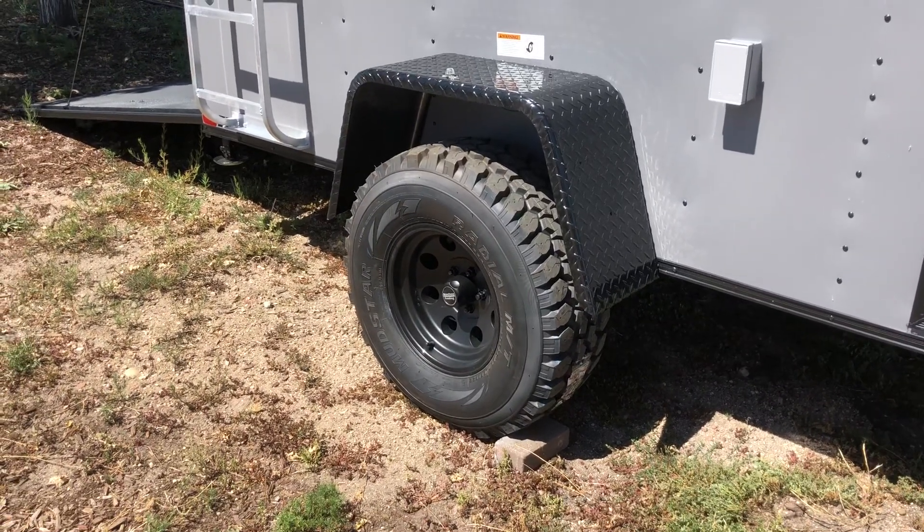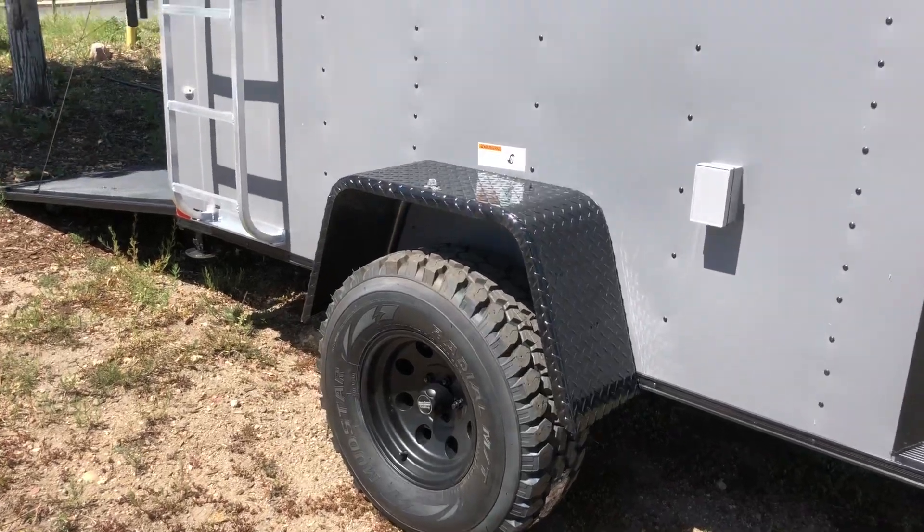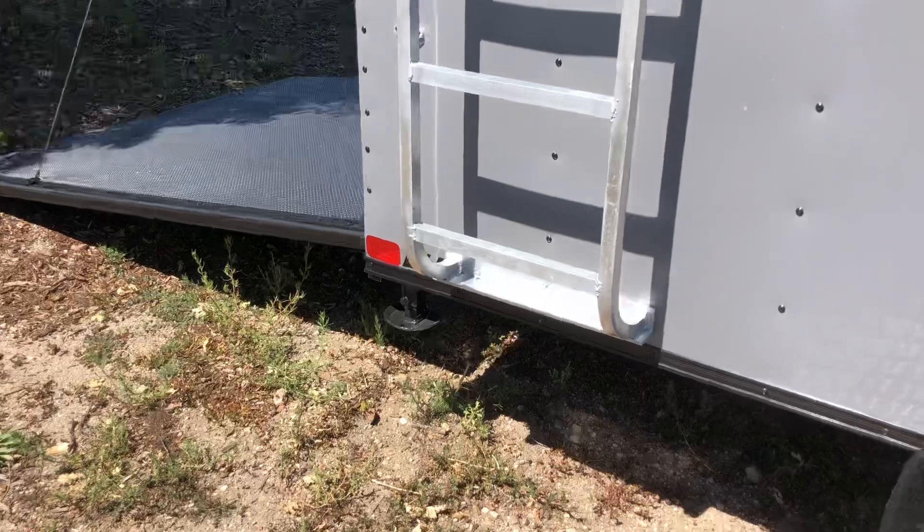You've got 32-inch mud terrain tires and a black American racing wheel, so you guys can really get off-road and have some fun. This trailer's going to have probably 21 to 22 inches worth of ground clearance, so it gives you guys a lot of clearance to be able to get off-road, have some fun, and go where you want to go.